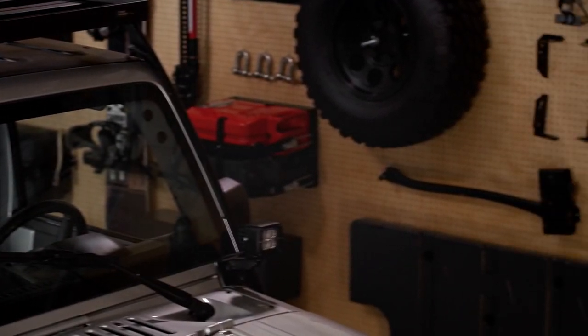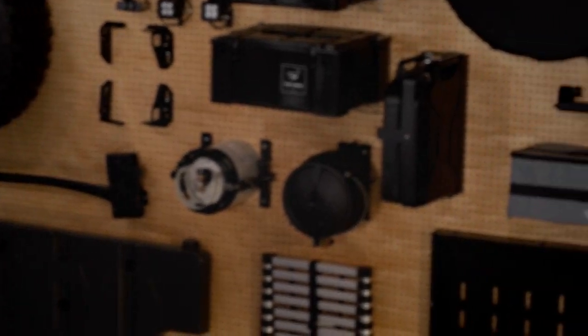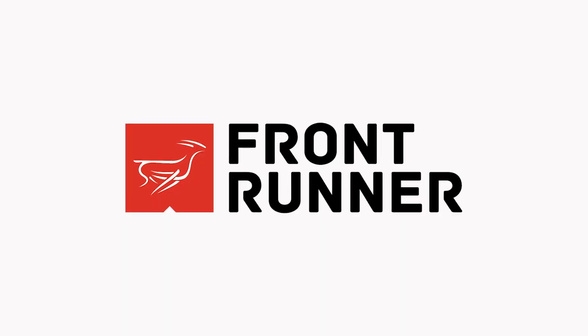Yeah, not happening. This is a family product video. The shower arm from Frontrunner. You provide the adventure. We'll provide the gear.